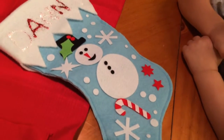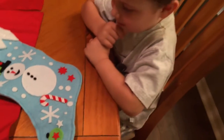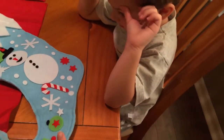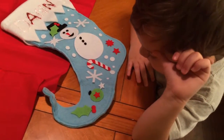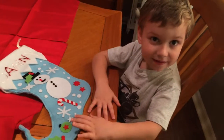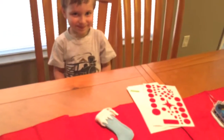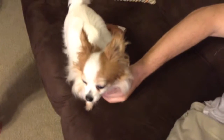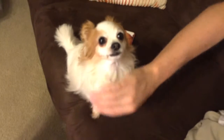You've got all those nice snowflakes and the stars and the candy cane. Tell us what else you put on it, Danny. A snowman! Yeah, and what's this down here? Some water mats and some leaves and some stars. Yes — did you have fun making your stocking? Yeah! I want to make my own stocking for my puppy dog. Your puppy dog Baxter — we've got to show your friends what Baxter looks like.